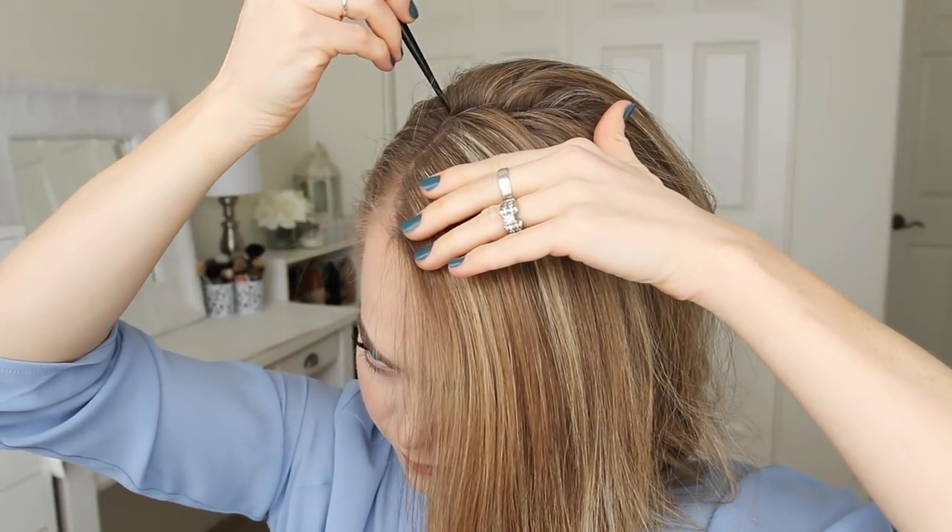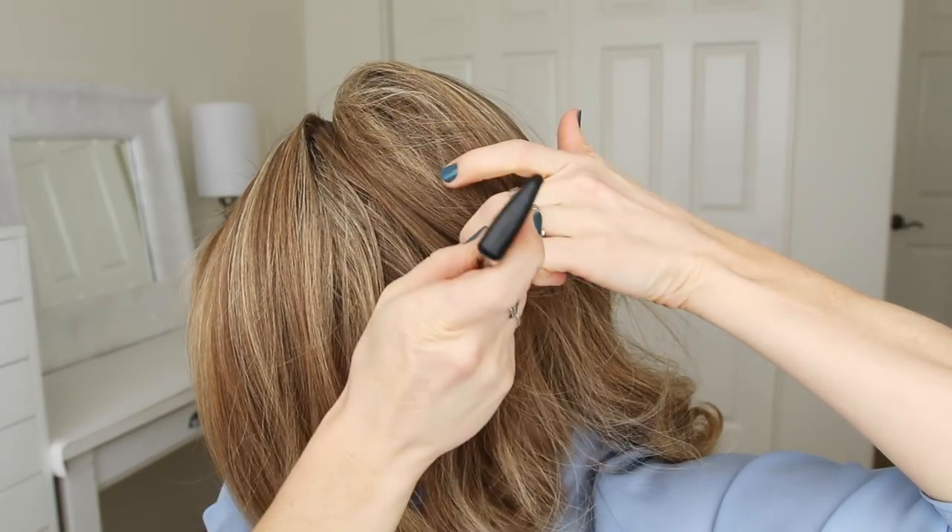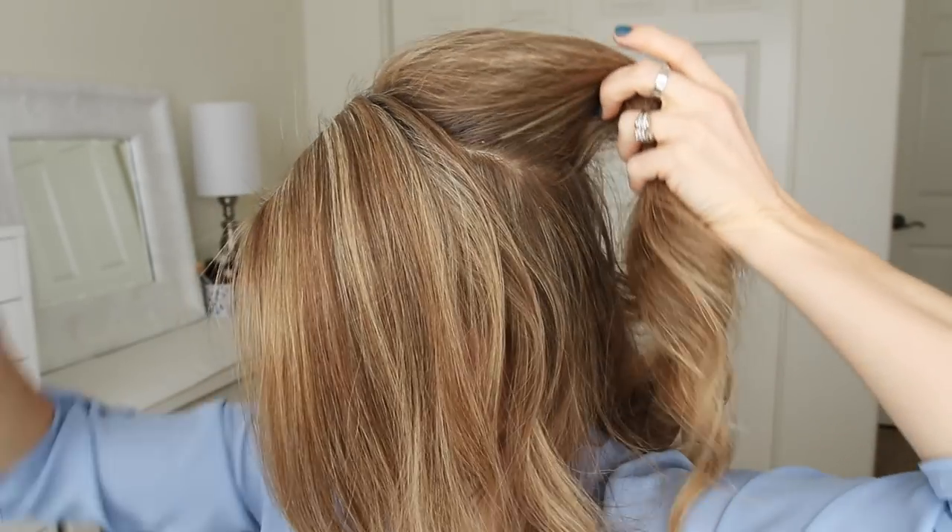With my hair parted on the right side, I'm going to divide out the front section of hair on the left side of the part, then divide this into two sections and tuck the forward section behind my ear.